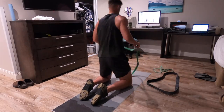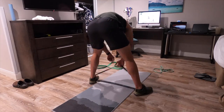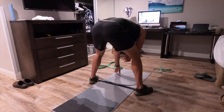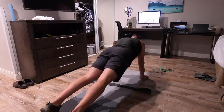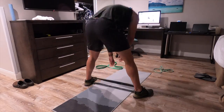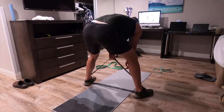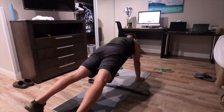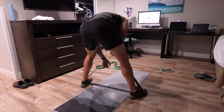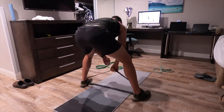With a dumbbell it weighs the same at full extension as when you pick it up off the ground. Bands give you the exact opposite effect — the closer you get to lockout, the more force, and if you push further you get even more resistance. For that reason it's a really powerful tool. A lot of powerlifters use this to build lockout power, or you can make it take weight off as you increase range of motion if you hang it the right way. For one-arm rows, it's a perfect application.